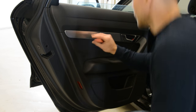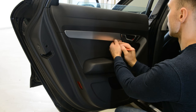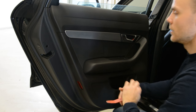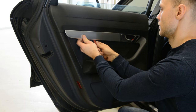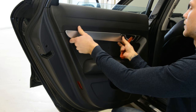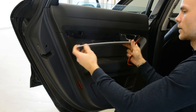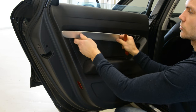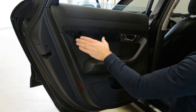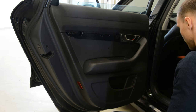First, you need to remove this trim piece. It will have three clips — one here, one in the middle, one on the other side. After all three clips are free, slide it to the back because it has a hook.